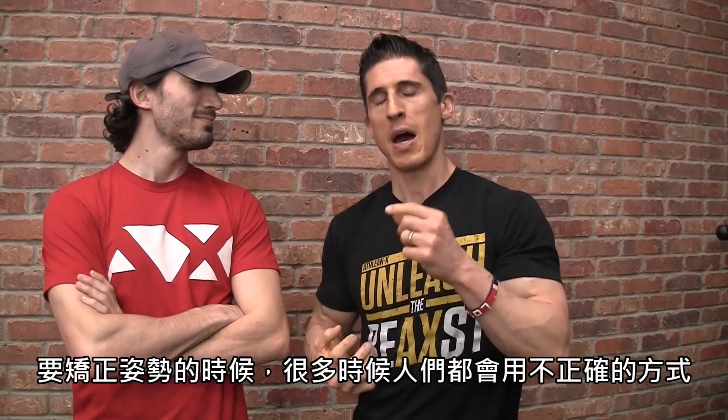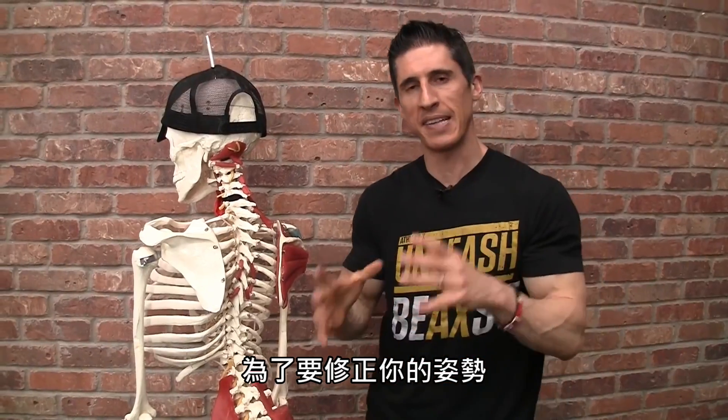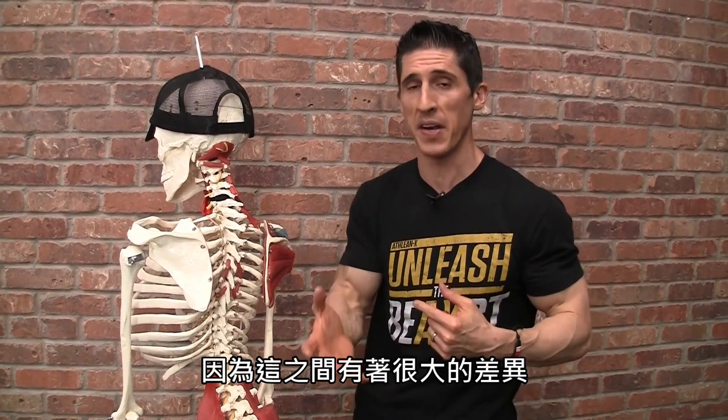Because when it comes to postural fixes, a lot of times people approach it in the wrong way. I'm going to show you the right way to do it, and specifically the right way to correct this posture problem so you never have to deal with it ever again. To set the stage for this correction, it's important that you differentiate between the site of the issues and the actual source of the issues — because they're very, very different.